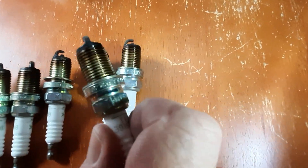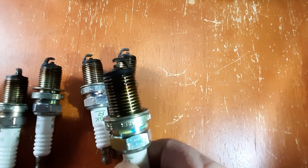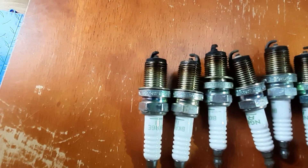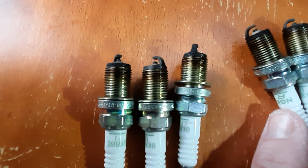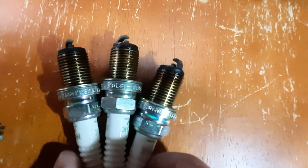Now I don't know if you can see this or not, but these came out of the left side and they are wet at the end — all three of them. The ones out here on the right, these ones are dry. So I hope that's the sign that that left knock sensor is bad.